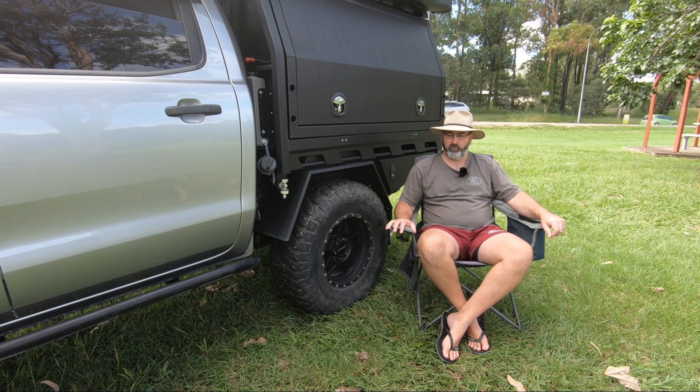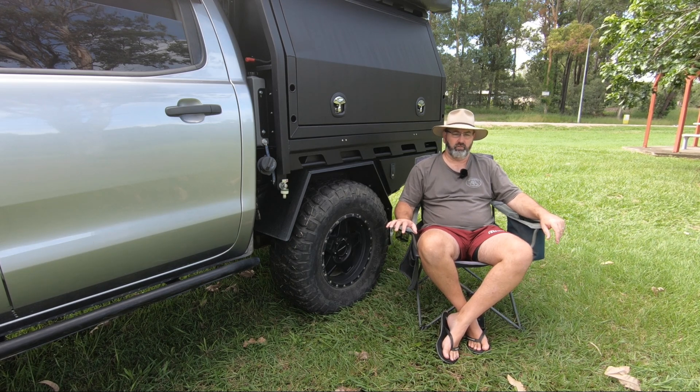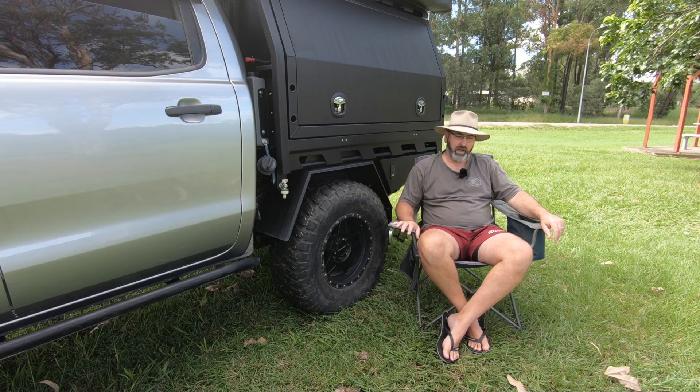Coming up over the next few weeks there'll be a few more videos including a product review of the Dachi 270-degree awning and my thoughts around that — I'm in two minds about what to do with it, though it's not giving me reasons to change it out just yet. I also get a lot of questions about doing a full rig walkthrough or rundown of all the modifications on the Ford Ranger itself, so we'll do that — previous videos have mostly covered the tray, canopy, and 12-volt fridges.